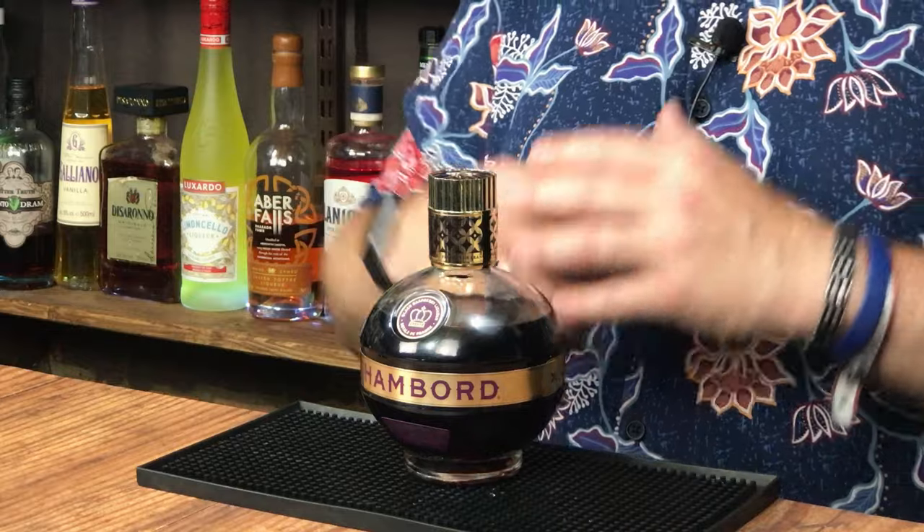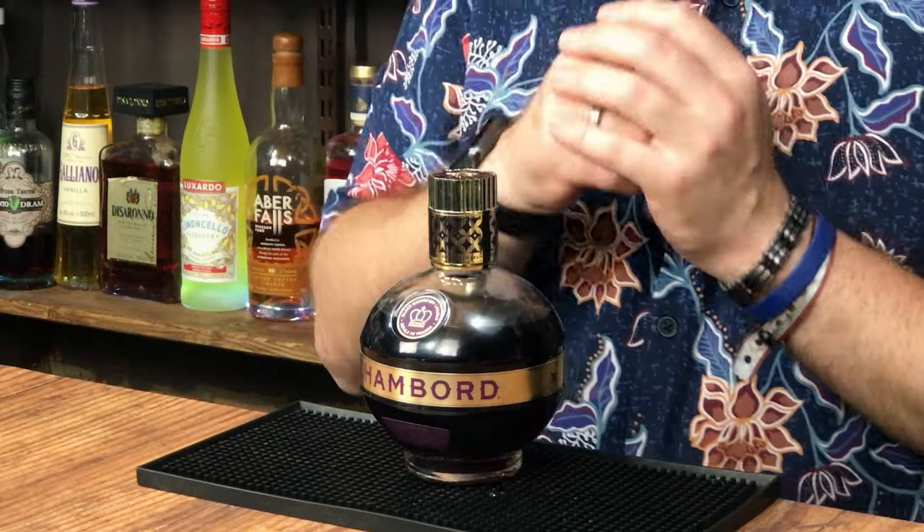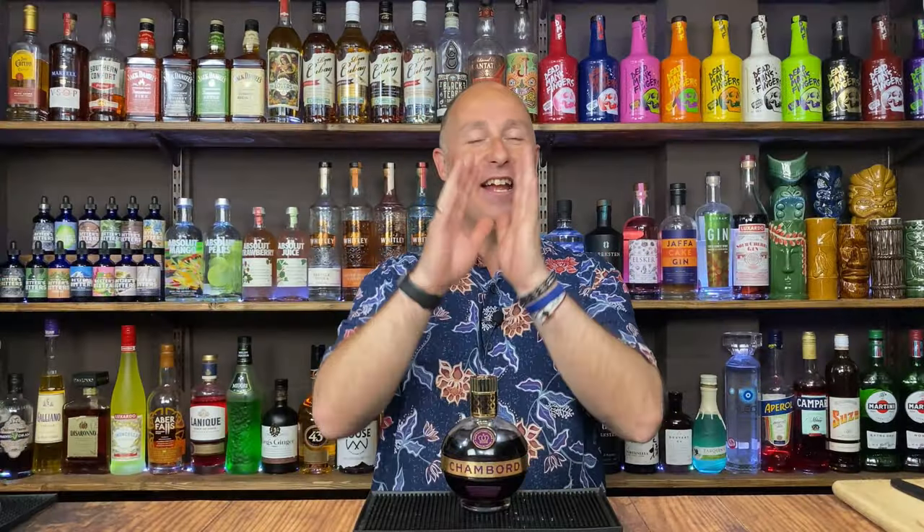Coming up in this video, I've got a cocktail using Chambord black raspberry liqueur. It's kind of a raspberry and hazelnut martini kind of thing. I want you to come up with the names. So if you want to see my recipe, stay tuned.